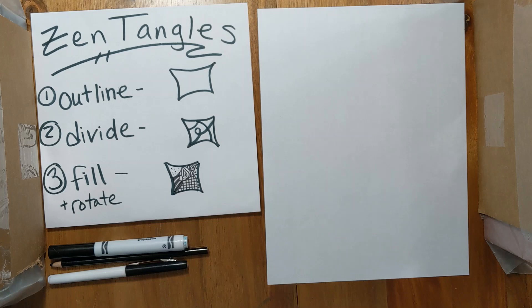So if you feel nervous about making mistakes, Zentangle is the art for you, because even if you make a mistake, it doesn't matter. It's hidden. Nobody will ever see it. So let me show you the steps to Zentangle.